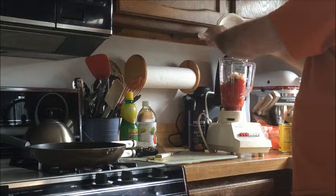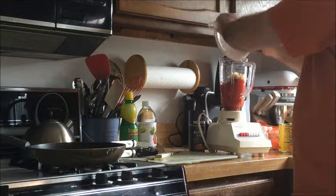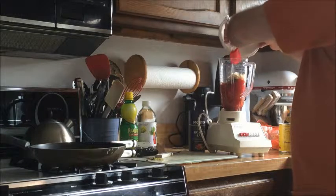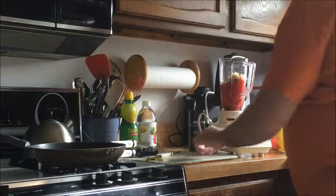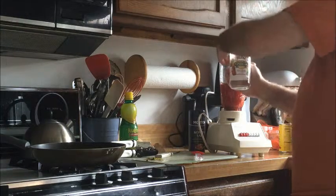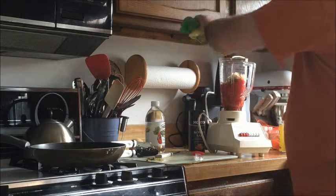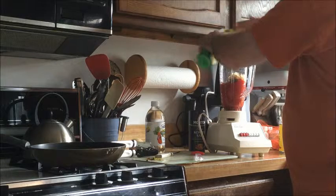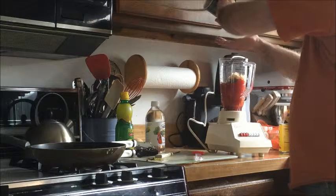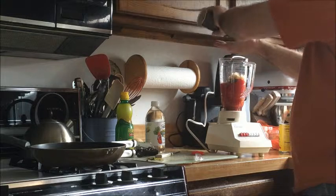I took out the stem, the seeds, and the spine. Just a bit of white vinegar to give it a little zip. A little lemon adds more flavor than acidity. Throw a little kosher salt in, but not a lot to start with because these are canned tomatoes.